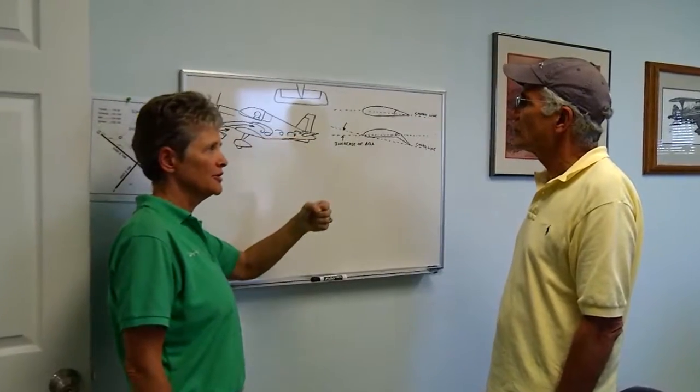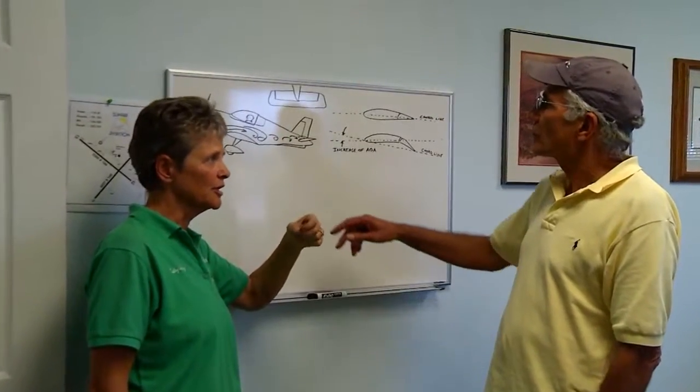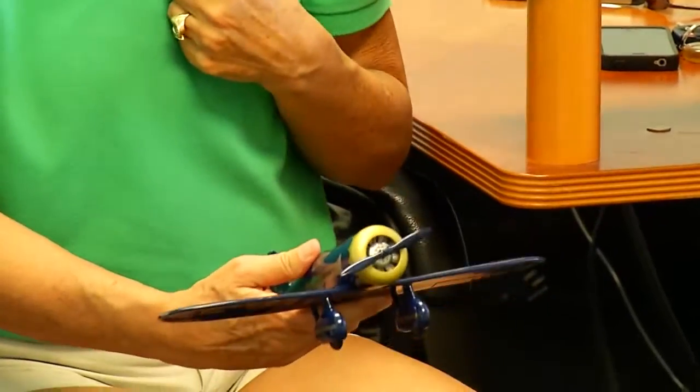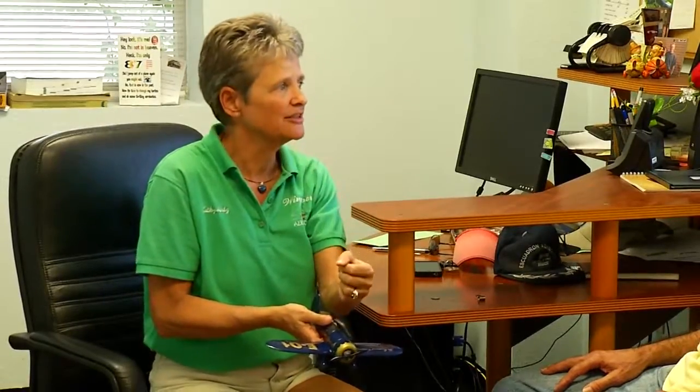Your all-attitude training will likely begin in a classroom. Here you'll begin to learn some of the basic aerodynamic concepts that will aid you in your ability to prevent and recover the aircraft in an upset scenario. Your instructor will guide you through, step by step, how and why an aircraft behaves the way it does at various points within its flight envelope.